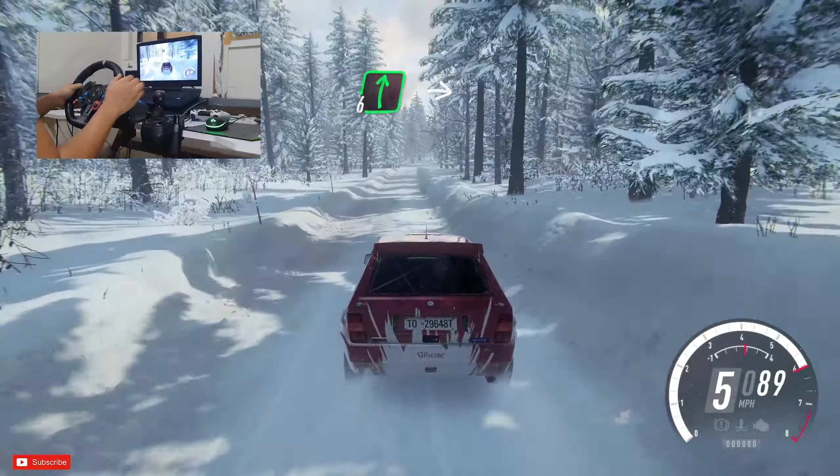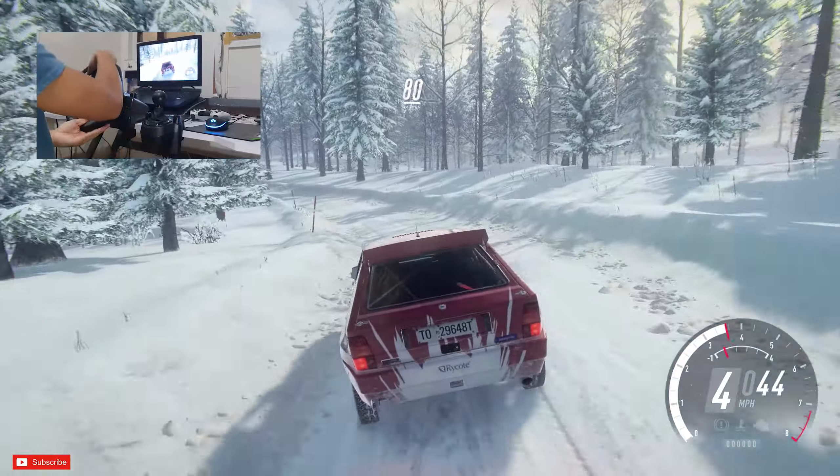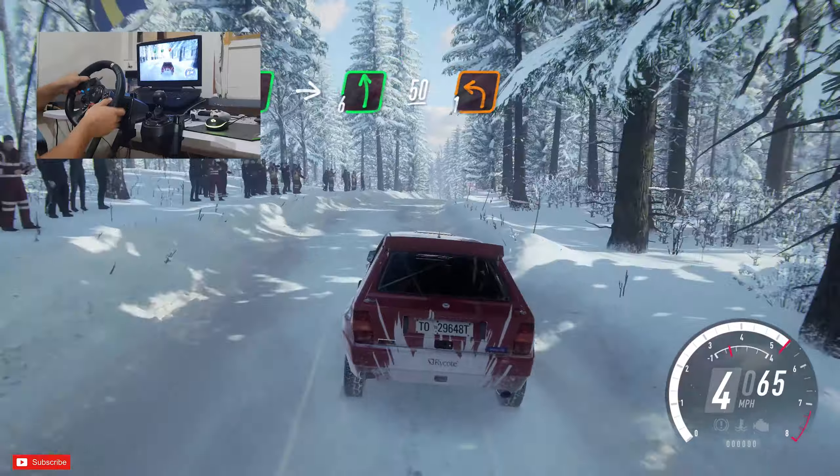Opens up 100, 6 right into tight, 4 left long of a dip, 80, 6 left over jumps, 80 over crest, tight, 6 right, into 6 left, slow, 50 downhill.